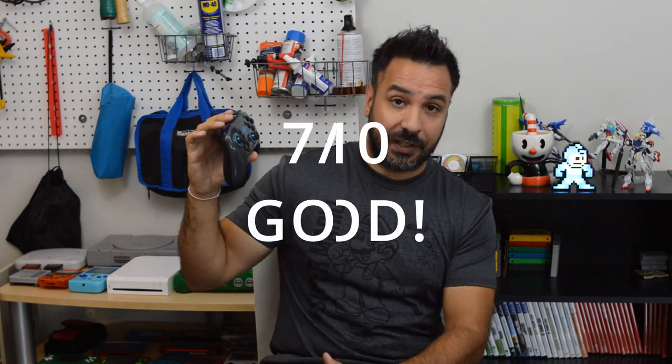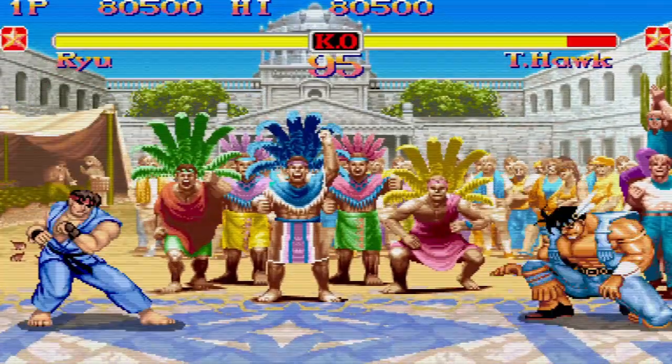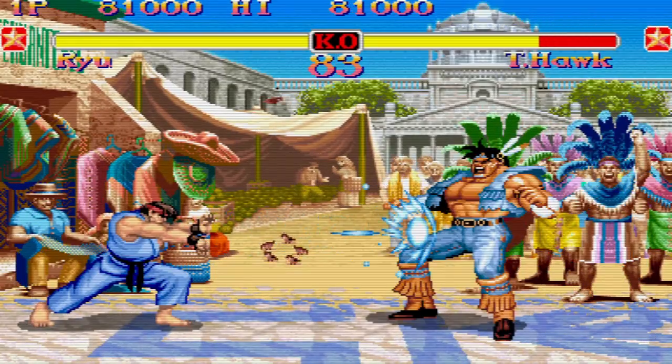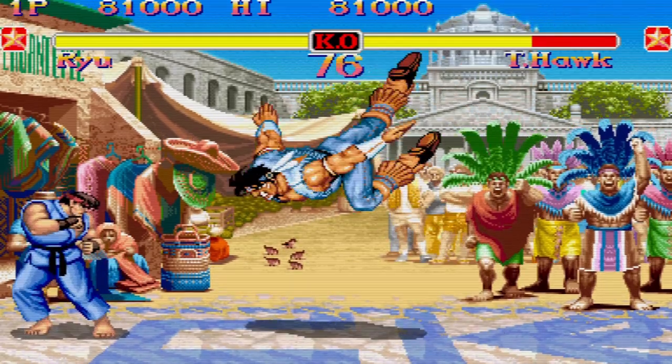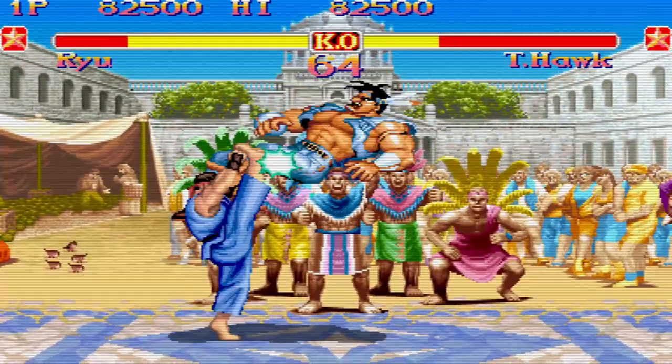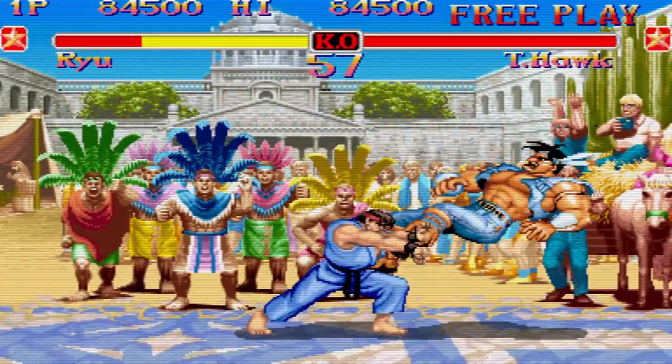For fighting games, this controller actually outshines the pro controller. I give it a 7 out of 10. The d-pad, while not the best in the world, is decent. Quarter-circle moves work really well; half-circle moves can be a little stiff, and the d-pad not being rounded at the bottom makes some motions slightly awkward. But overall you'll get a decent gaming experience — actually better than the pro controller for fighting games if you're using the d-pad. Since tilt sensor isn't important in these games, it won't impact you negatively.